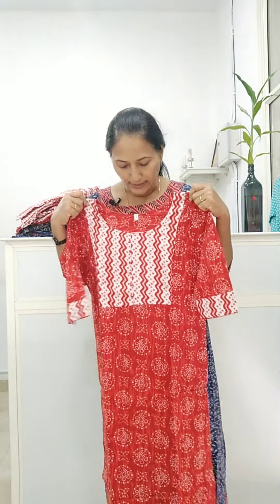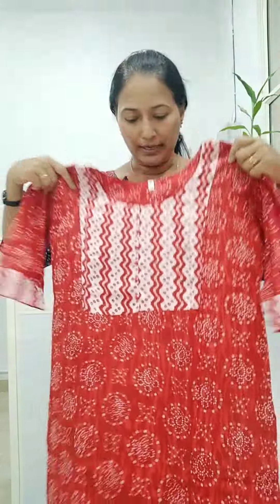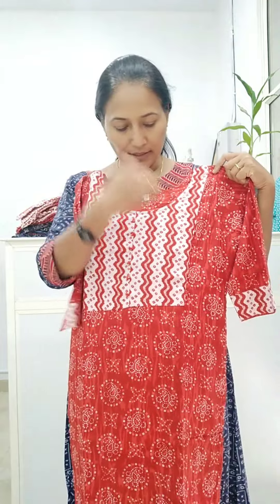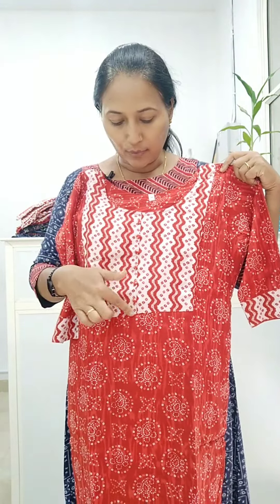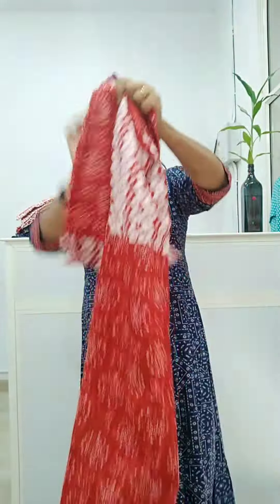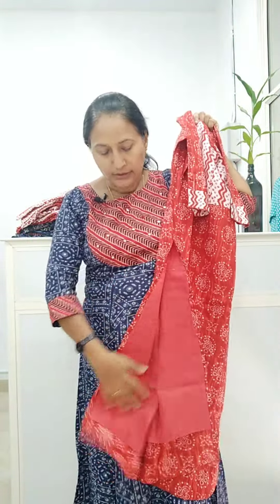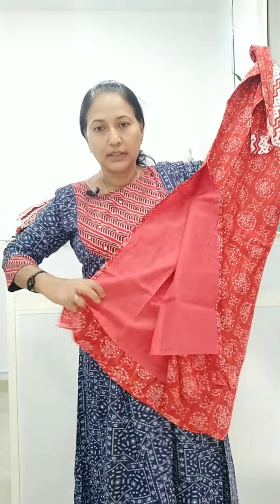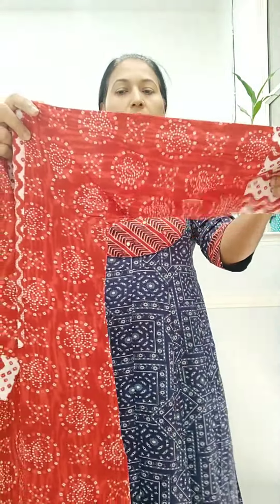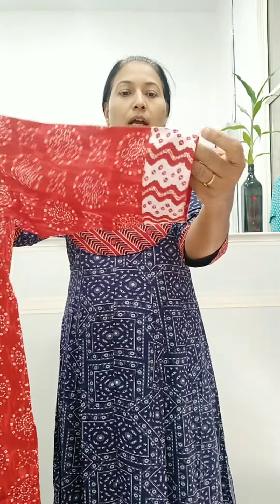The next item is a top-bottom set — two pieces. The color is red and white. It is a Georgette material with a slit and width lining. The lining is good quality. The top length is 45 inches. The sleeves are three-fourth sleeves with no sleeve lining.